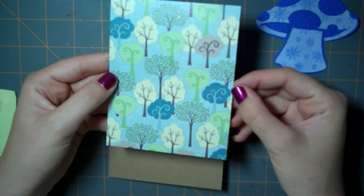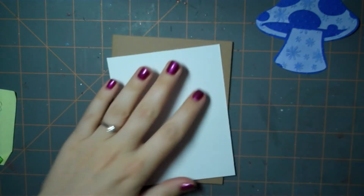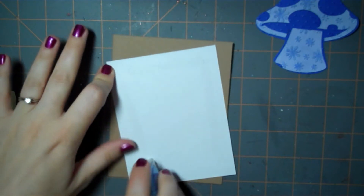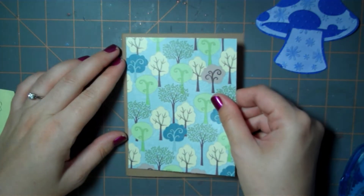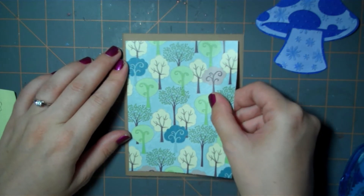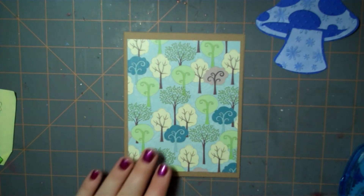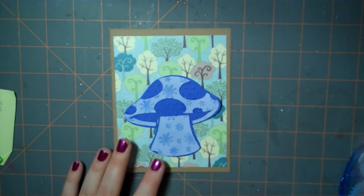This paper is from the Die Cuts with a View green stack and it has a cute kind of foresty type paper, so I thought this would work well. I'm using my tape runner to attach the pattern paper to my craft cardstock, and then we're going to attach the mushroom.